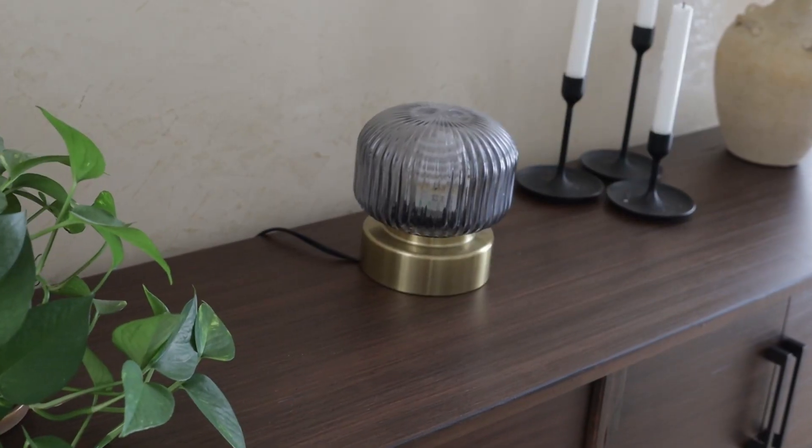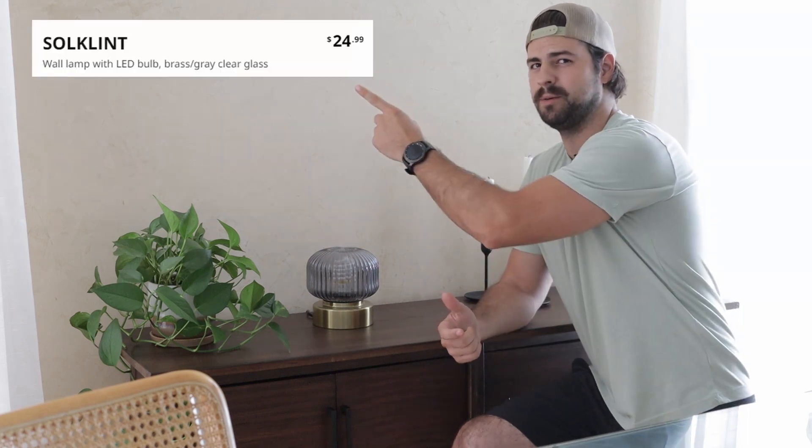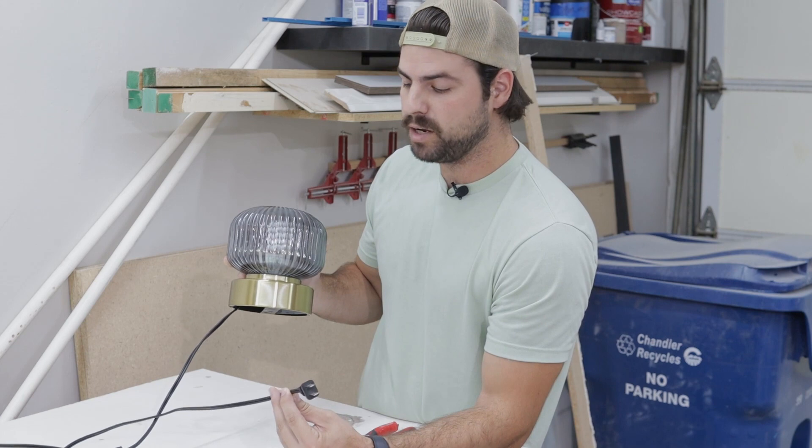Now it's time to address the lighting situation in the laundry closet. A few months back, we picked up this plugin lamp from IKEA and we really liked it because it has a really cool art deco style to it — really cool glass. But it is a plugin lamp, so we are going to have to make some modifications before we can put it up into the ceiling. We'll have to go to the garage for that.